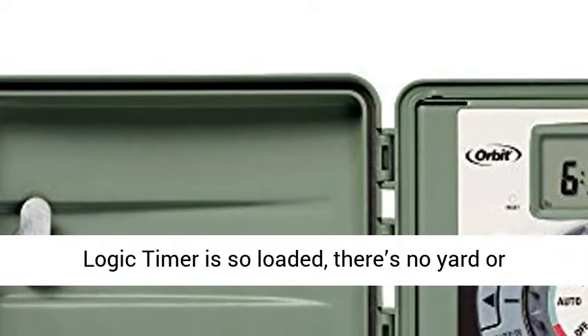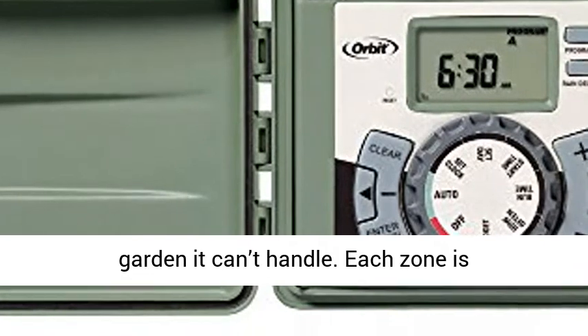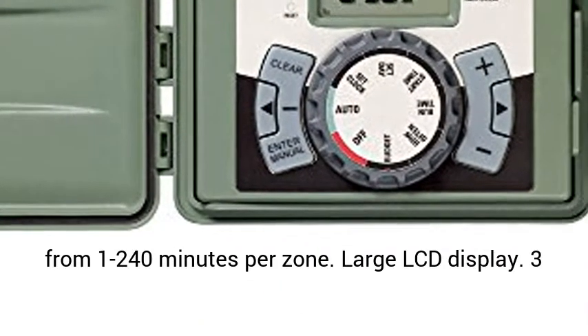The easy set logic timer is so loaded, there's no yard or garden it can't handle. Each zone is independently programmable, with watering time from 1 to 240 minutes per zone.